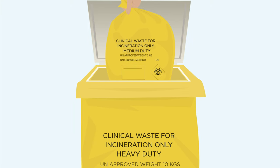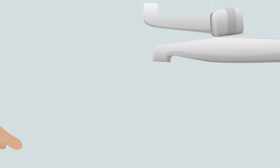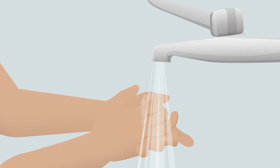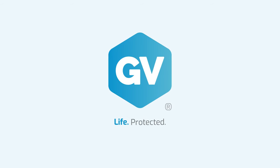Dispose in yellow clinical bag provided. Close bag ensuring you do not touch the inside. Tie a knot and place bag into appropriate waste stream in accordance with local regulations. Wash hands thoroughly after procedure is complete. GV Life Protected.